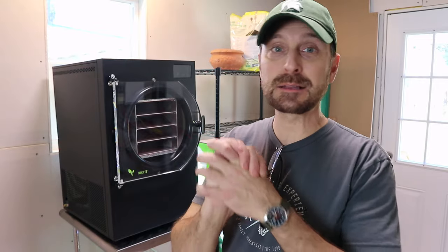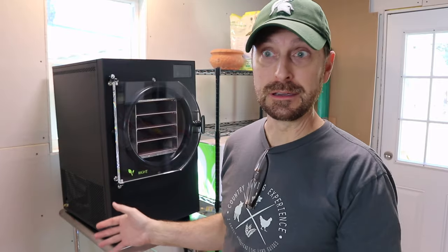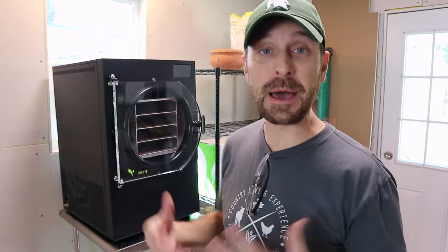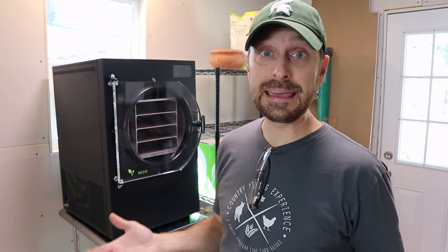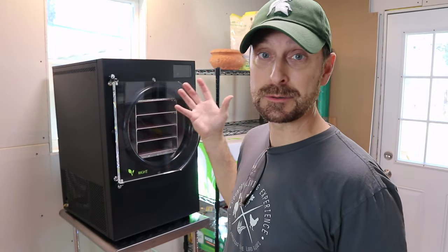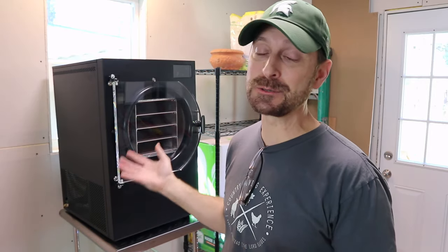The company just contacted me out of the blue and said hey, would you like one of these, and of course I said yes. So I've already been studying about how to set this up, how to freeze dry food, and I want to share all that with you. We talk about a lot of different methods of food preservation here on the channel and this was the last step — the missing piece, the one thing I didn't have, and now it's here. I'm so thankful.